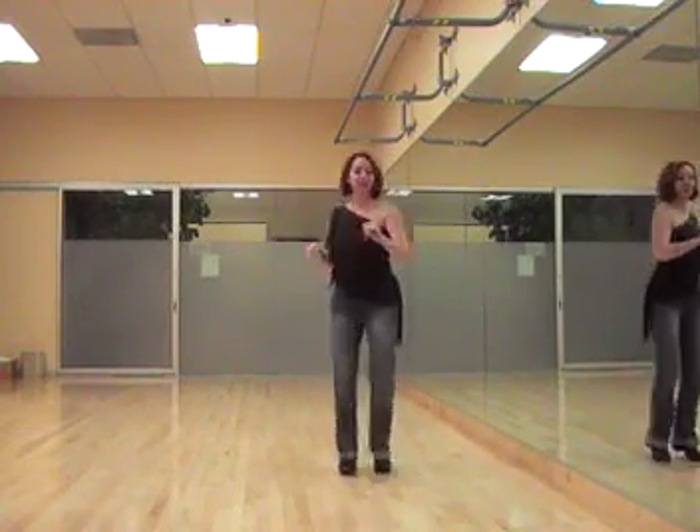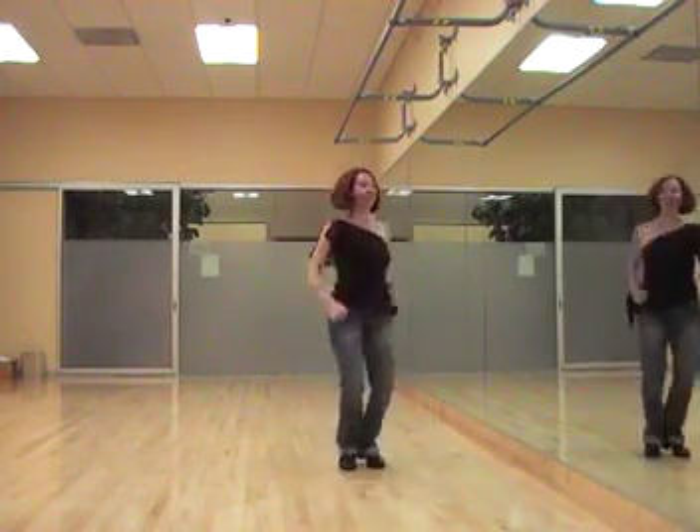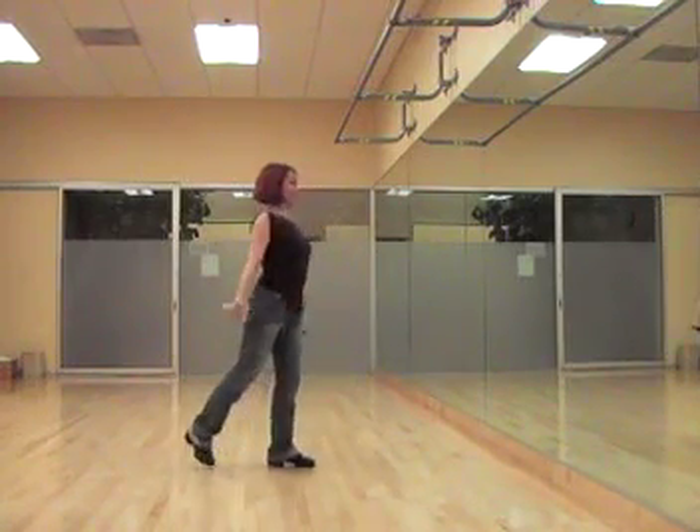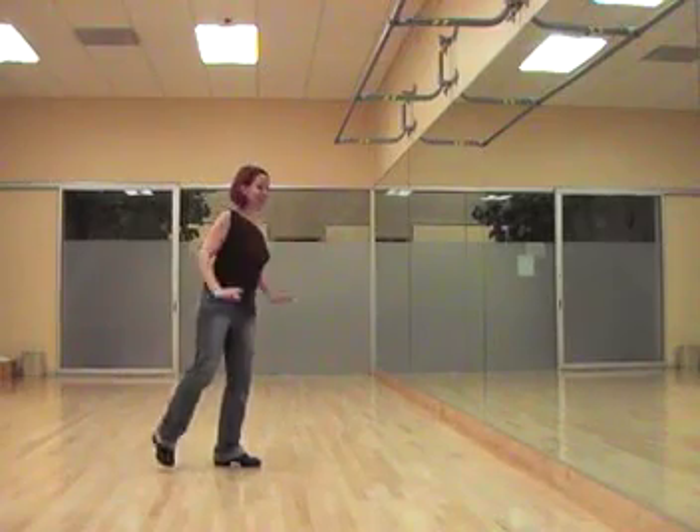1, 2, 3, 4, and 5, and 7, and 8. Here's where we're going to start this time.